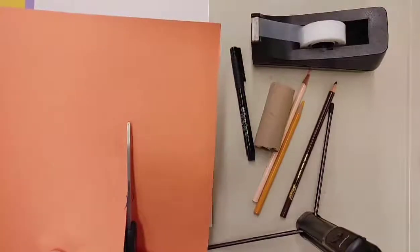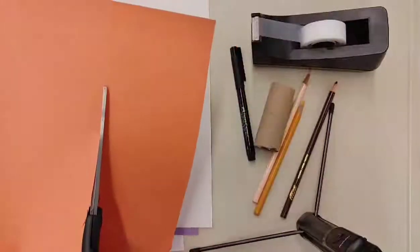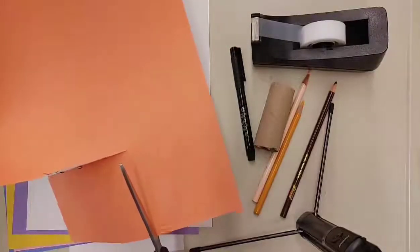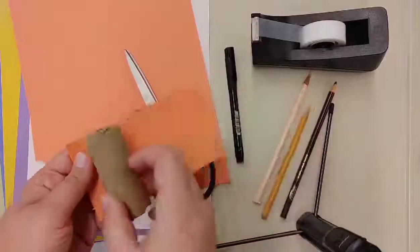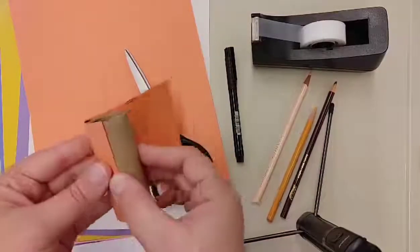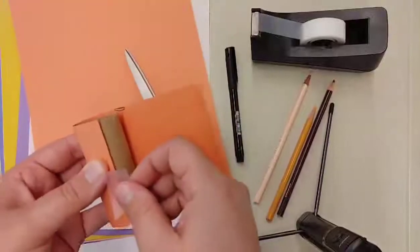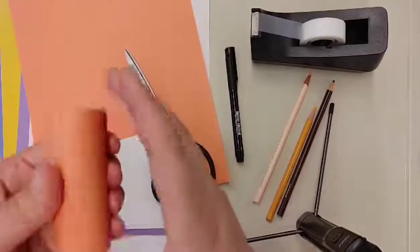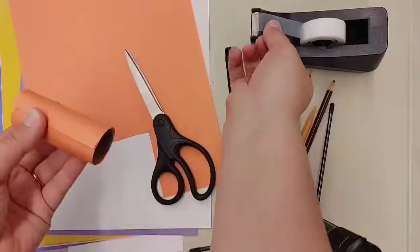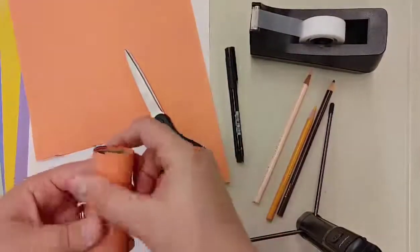We don't need the full length of the paper — probably just three-fourths will be enough. We'll cut that off and then wrap it around our paper towel roll. I'm just using tape, but you're welcome to use glue as well. Wrap it around and make sure to tape or glue the end.